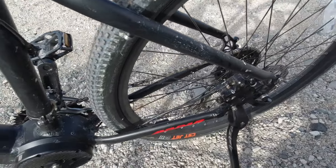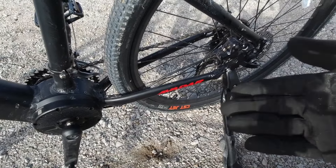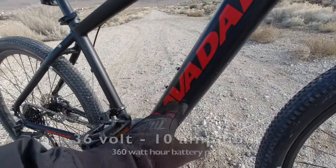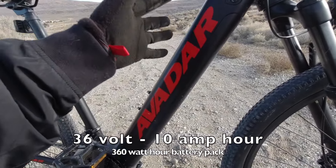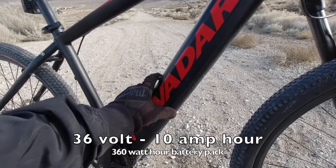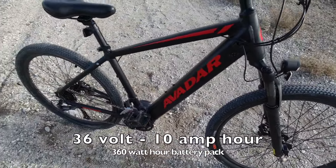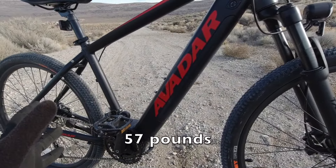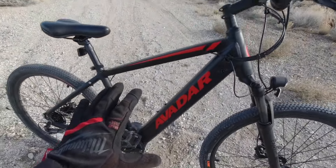Right there you can see the speed sensor, and there's a magnet attached to the spokes. As that magnet passes the sensor, it tells the computer how fast the bike is going. The other part of the heart is the battery. It has an integrated battery pack — a 36-volt system with a 10 amp-hour battery. It's on the smaller end of the power spectrum, but the bike itself is super lightweight at about 55 pounds.